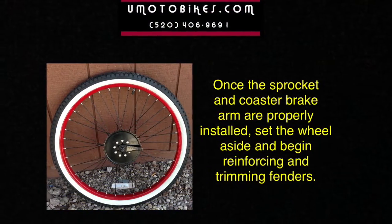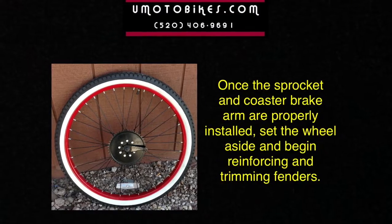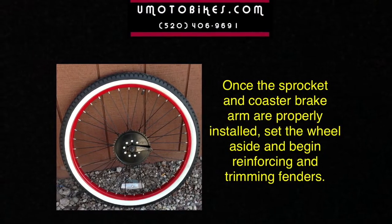Once the sprocket and coaster brake arm are properly installed, set the wheel aside and begin reinforcing and trimming the fenders.